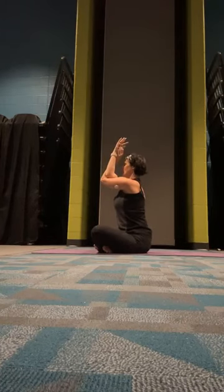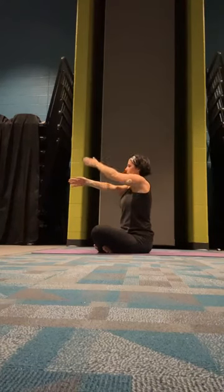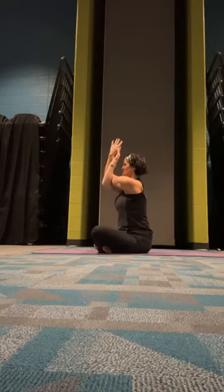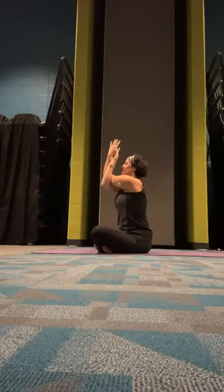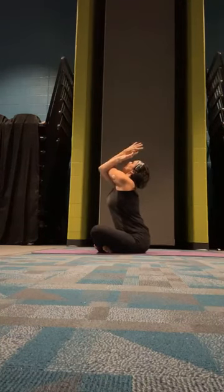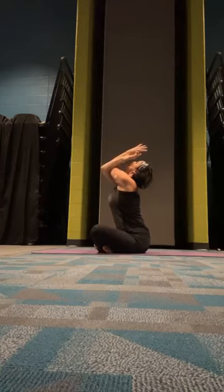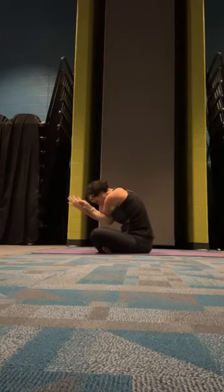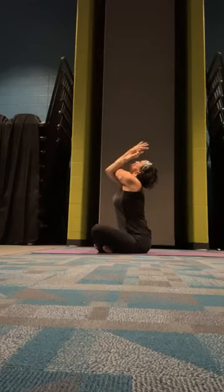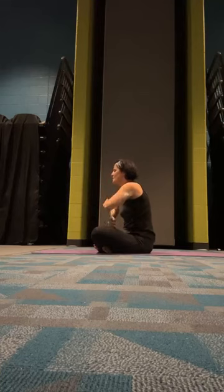Come back up to neutral, open those arms wide, and we'll switch sides. Right arm crosses over until our palms touch. Lift those elbows up to our shoulders. Three cat-cow breaths — inhale, exhale, inhale, exhale, inhale, exhale. Go ahead and release.